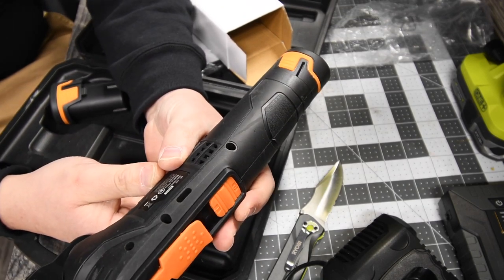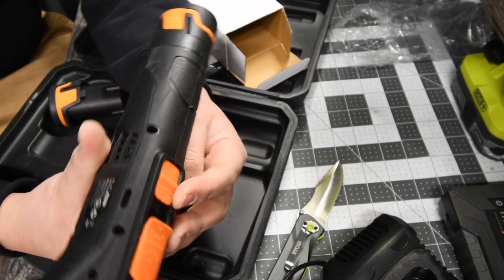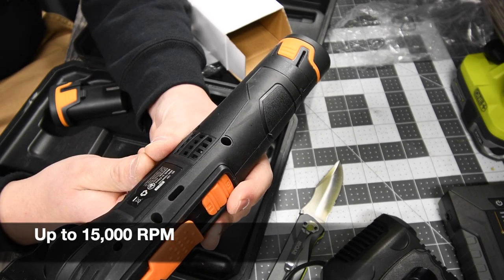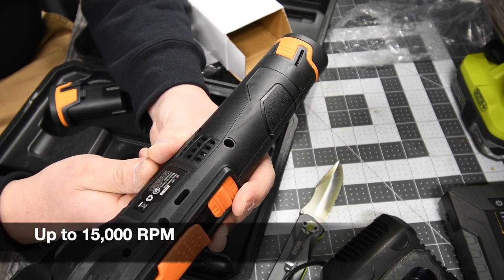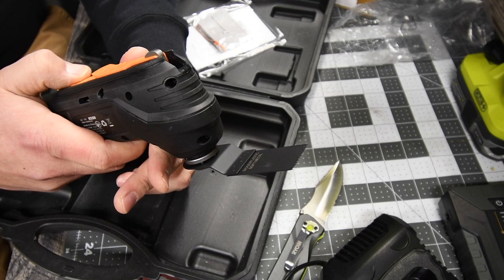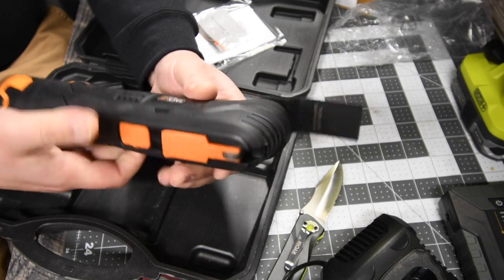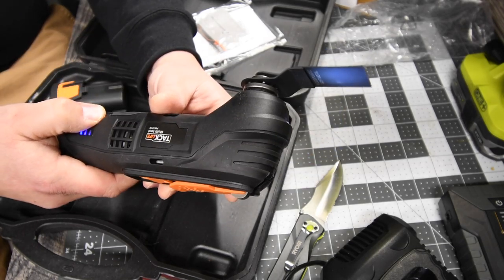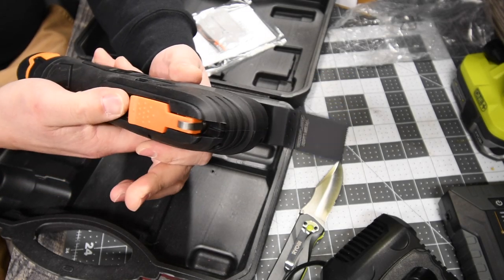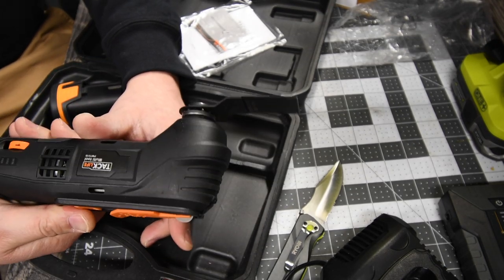The model number for this is EMT01B. It goes to 5,000 to 15,000 — I'm not sure exactly what the unit is called for the multi-job tool, but it is 5,000 on speed one and goes up to 15,000. That seems pretty legit. We're going to test this out and see how precise it is, putting it to some wood.